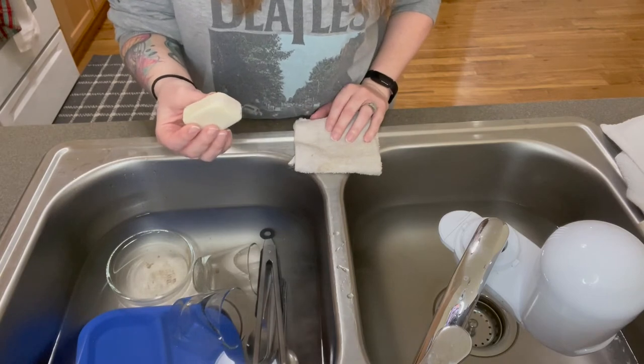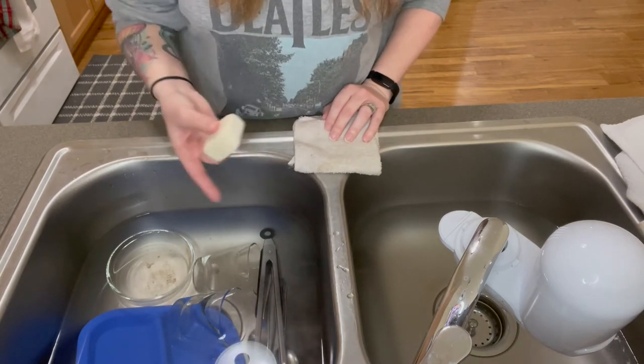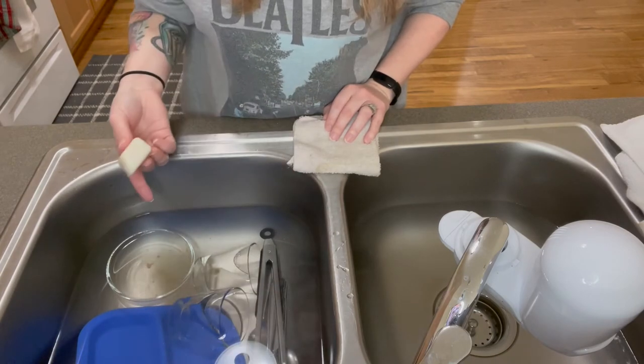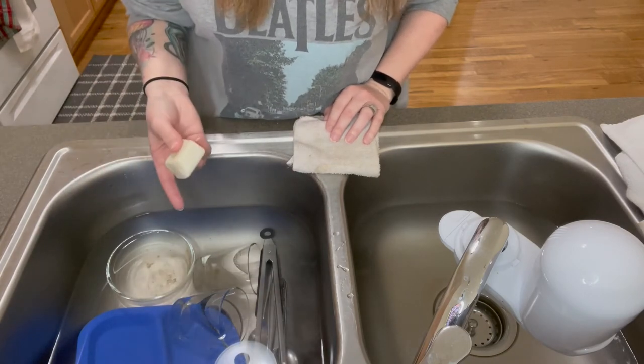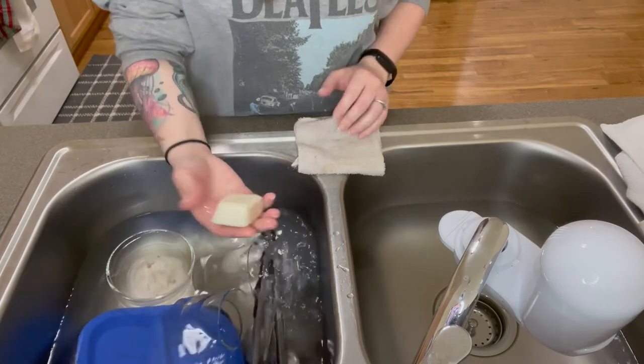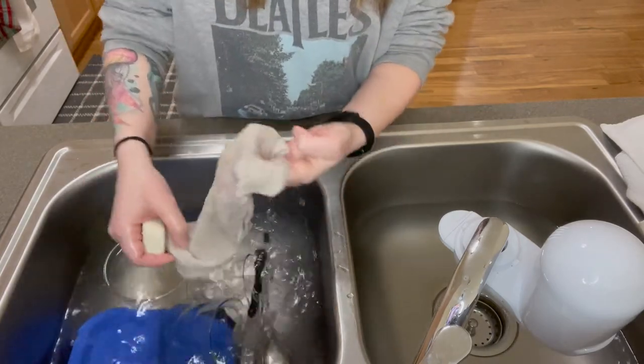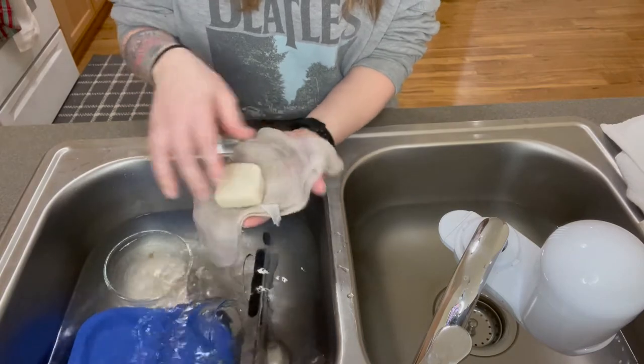I'm going to show you how I use this for my dishes. You'll notice that I didn't put anything in the sink — I just put warm water and let the dishes sit for a minute. Then I get this wet, get my washcloth wet, and I will just lather up my washcloth.